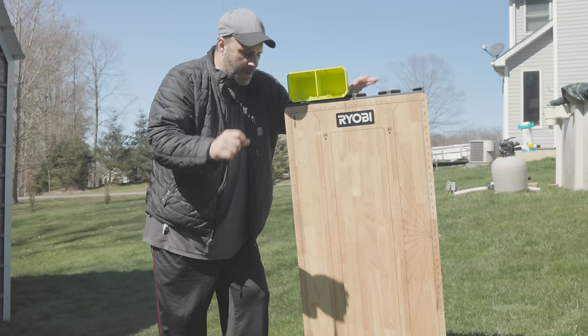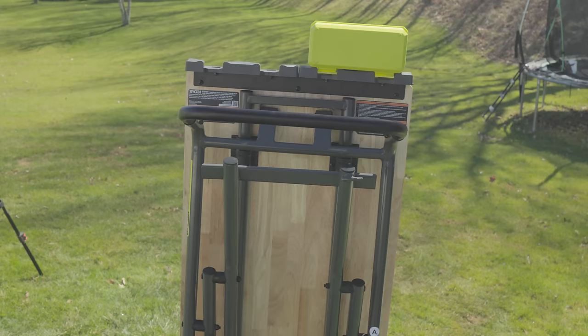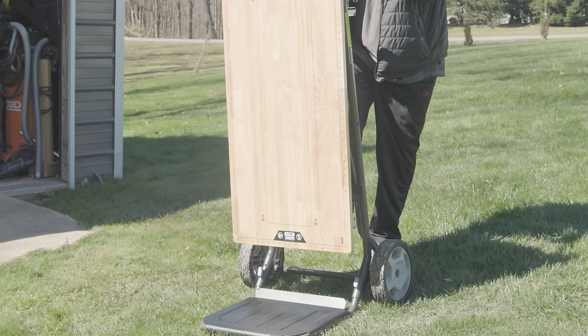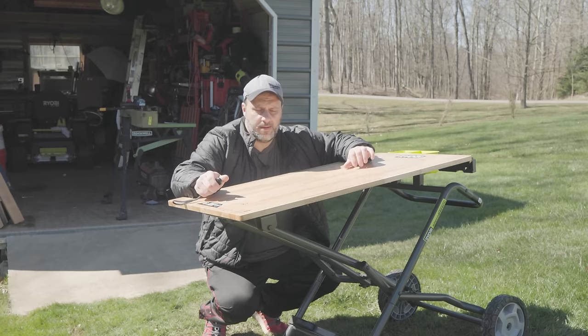If not, I'll definitely have something in the description below. So what do we got going on? What is this new tool? Well, this is like a two-in-one. It is the new Ryobi Speed Bench. Before we start getting into all the specs and gadgets, let me show you why they call it the Speed Bench — because I just turned it into a bench really fast.